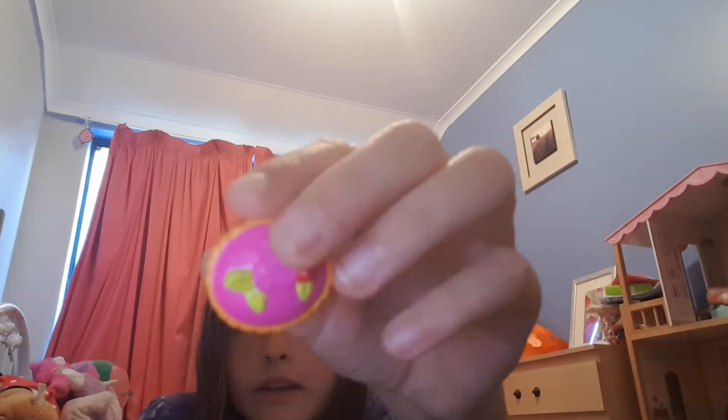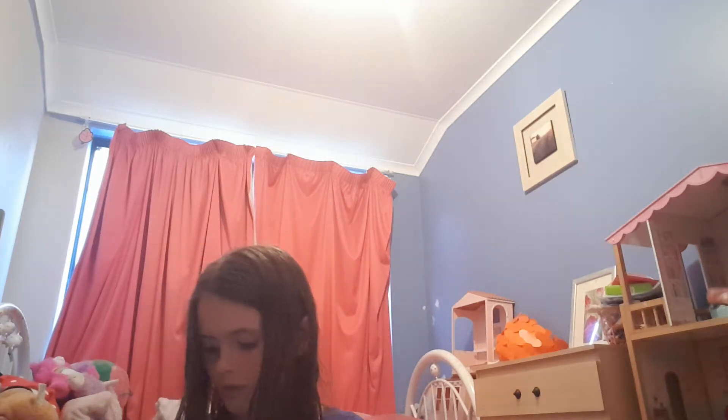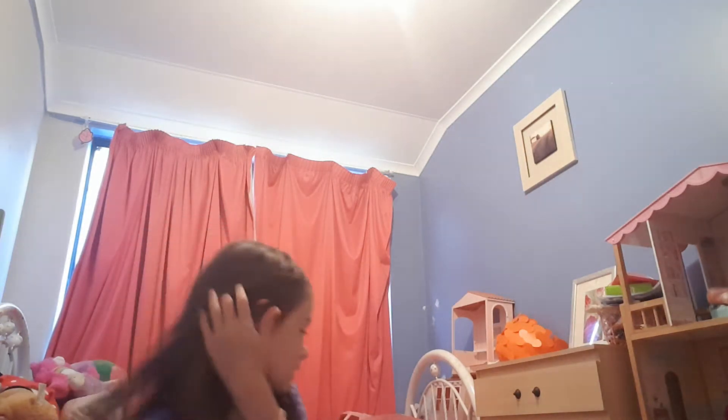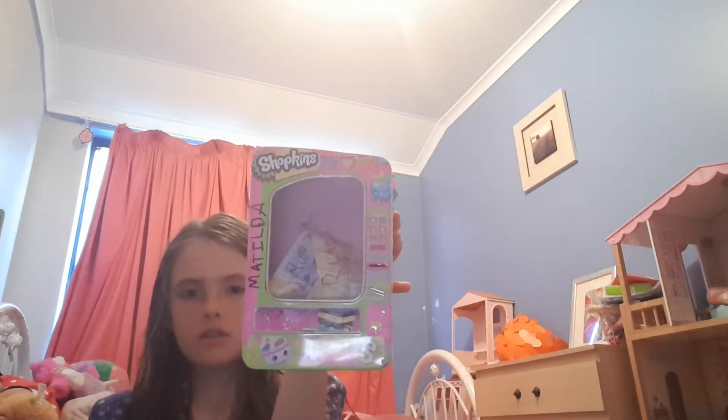This is a different colour of a wafer. And this is the last one — it's apple pie I think. And that's all my Shopkins — I've got a lot! And I've got this for the Shopkins but I keep them in a big tub. Sometimes I can put them in here. I got this for my birthday from my friends.